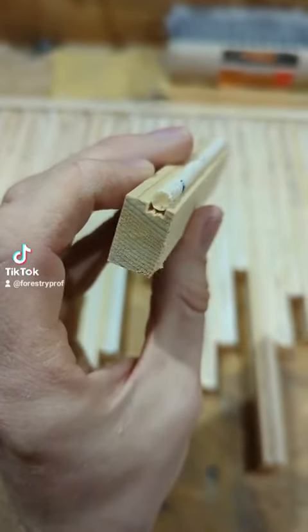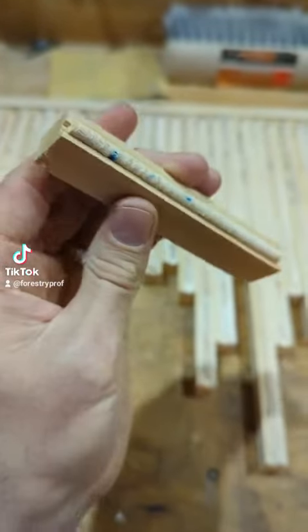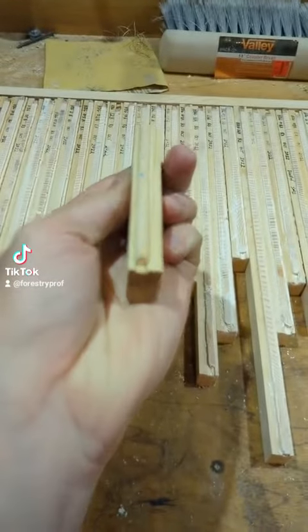The increment core mount is the foundation of tree ring analysis. I'll show you the dimensions of mine, why I chose those, and how I make them using only the table saw.